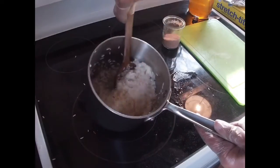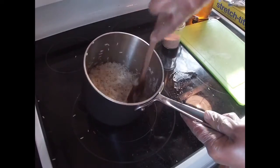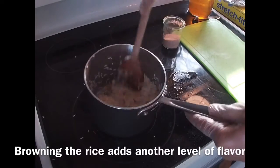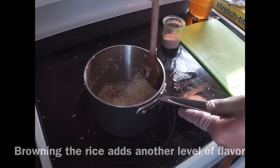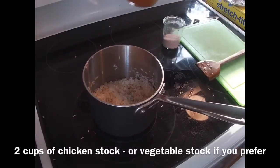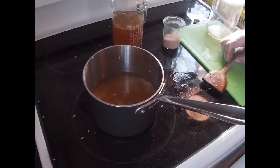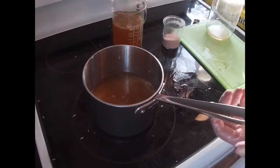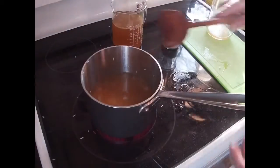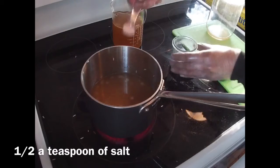Once you start to see some browning of the rice and the onions — and that has definitely happened here — you can go ahead and add your liquid. Today I'm using chicken stock. After you've added your two cups of chicken stock, give it a little stir, just a teeny tiny one, and then you're done stirring. Add a half a teaspoon of salt.